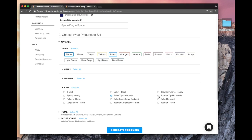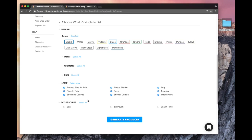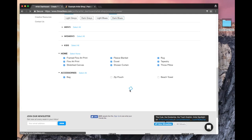I'm going to do hoodies for kiddos because they always look super cute in that. For home items, we've got art prints, blankets, shower curtains — I'm just going to do all of it, I want the whole kit and caboodle. For accessories, I'm just going to do bags. There are three different sizes of bags and those are good. I don't really want zips or beach towels. So I'm going to click on my generate products button.